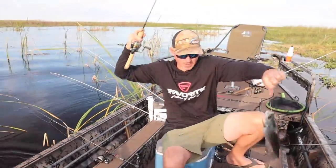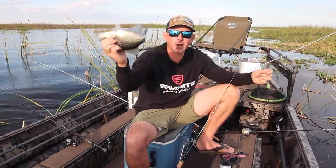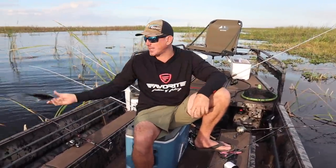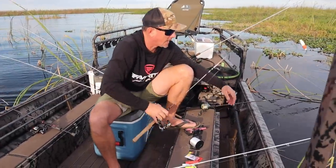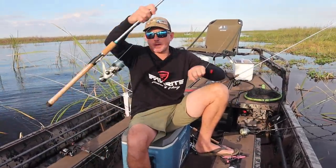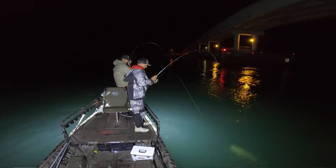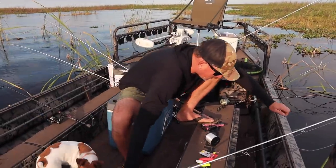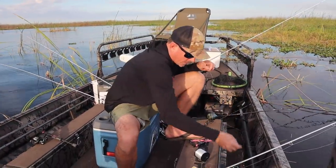I'm just getting ready to show you guys the rig I'm using and of course somebody showed up to the party so let me put him on ice. I've got 30 pound braid — this is the exact rod that we caught the giant redfish on in my last video, called 'the dumbest thing I've ever done to catch a fish.' I just cut the actual rig off that I used to catch that redfish — caught it on 30 pound test with just a pink jig head.